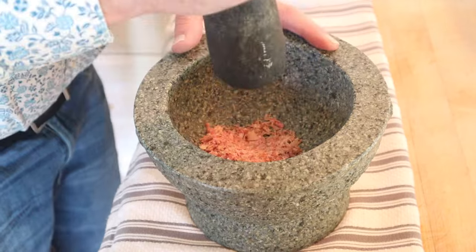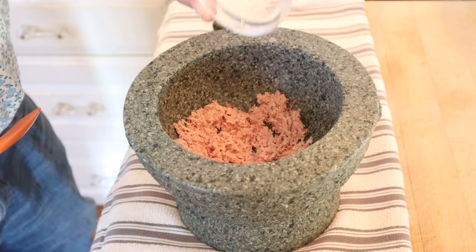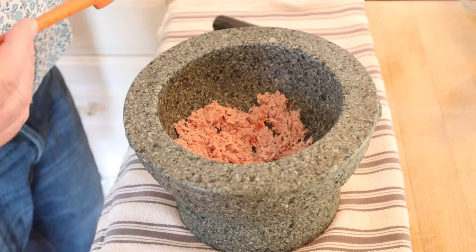First thing we gotta do is pound some ham to a paste. Now we add in some onion juice — just grated an onion and squeezed it. A drop or two of Tabasco and butter. Get that all mixed together.